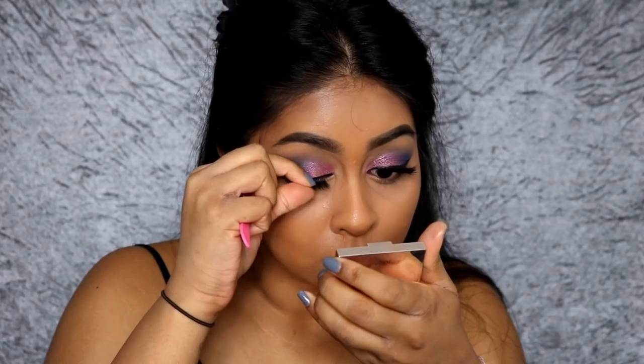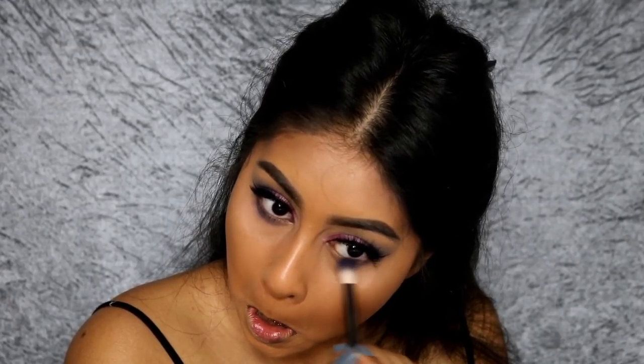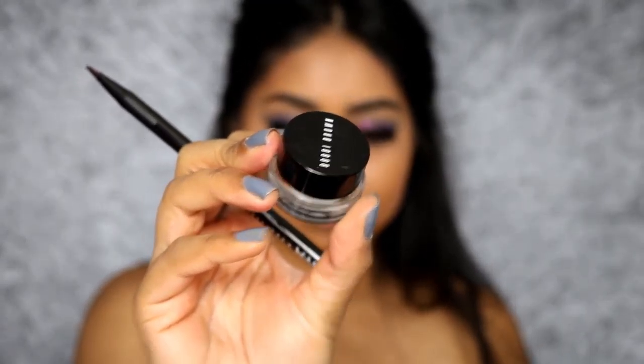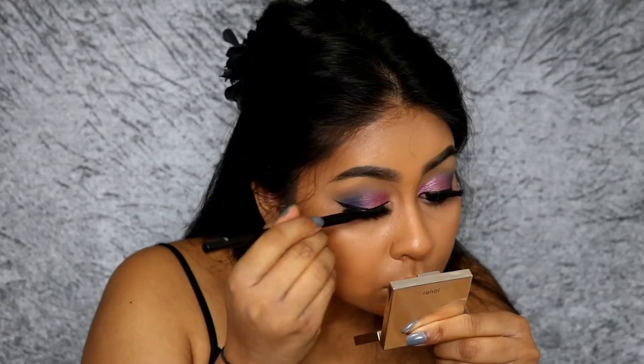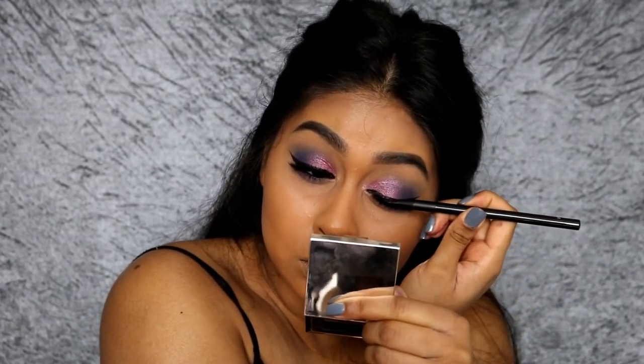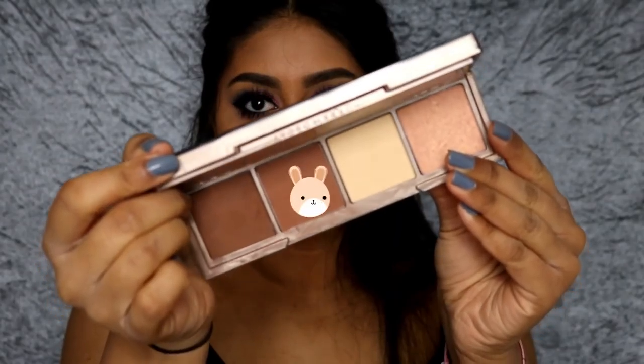Now I'm also using the vibrant purple NYX eyeshadow, buffing it on my lower lash line. You can be more precise with smaller brushes if you like, but I prefer my lower lash line blended out and smoky. I'm then using the Bobbi Brown Longwear Gel Liner in Black Ink on my waterline — it's the best thing for the waterline because it doesn't budge, leak, or smudge. I'm also making sure my lash line and false lash line are jet black, and I finished with some mascara on my lower lashes.